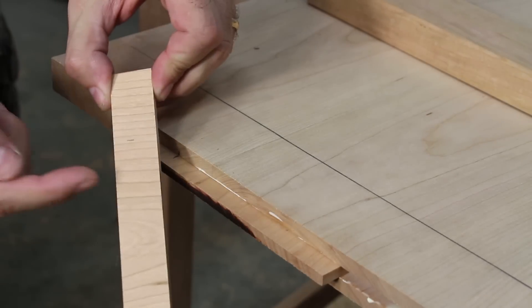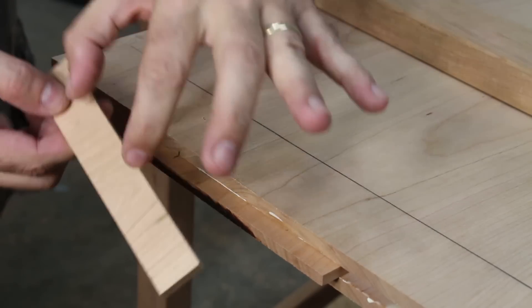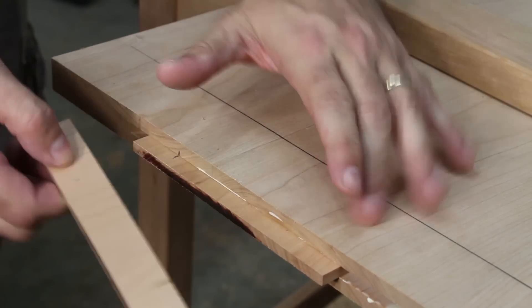If you notice, I have the grain of the spline running in the same direction as the top. So when the top expands and contracts, the spline will also expand and contract in the same direction.